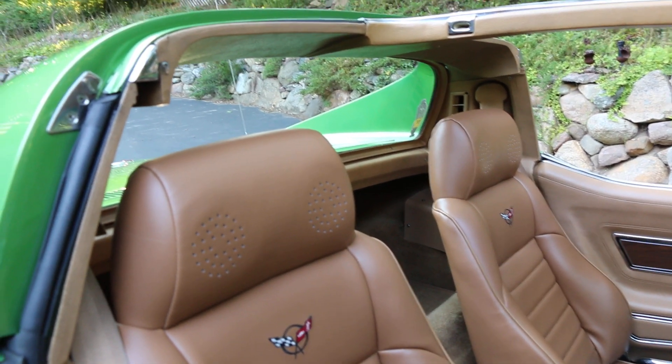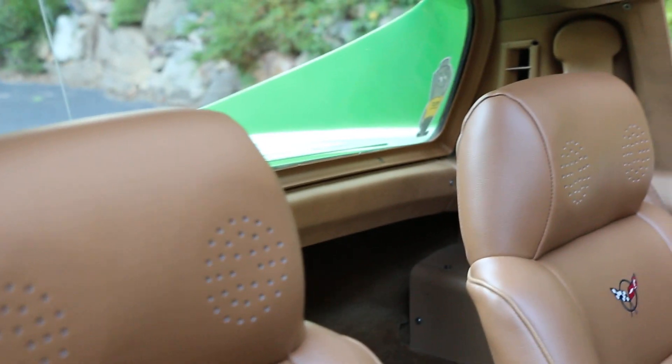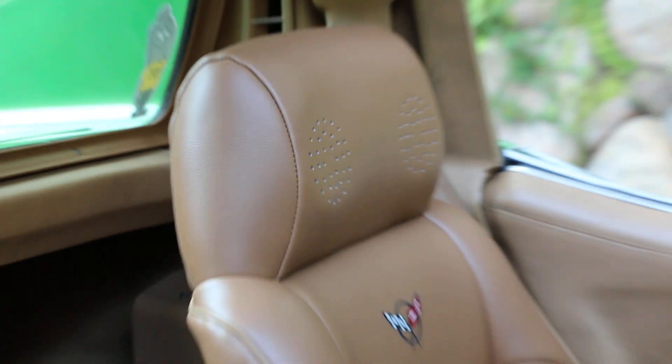They replaced the seats and redid the upholstery to match the car — really cool. The headrests almost look like Fiero headrests, and that's exactly where they came from. That's really cool — great attention to detail, love it.